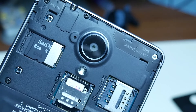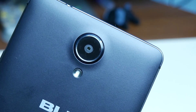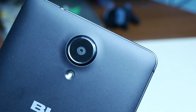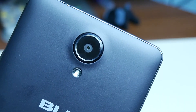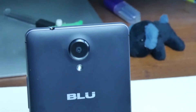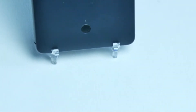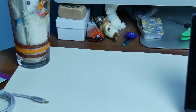It has 16 gigs of internal storage and 2 gigs of RAM, but the 16 gigs can be upgraded via microSD up to 64 gigs. The primary rear camera is an 8-megapixel f/2.0 with autofocus and LED flash, capable of shooting 1080p video at up to 30 frames per second. The front-facing camera is a 5-megapixel sensor with LED flash. It also has a 2500mAh battery, 3.5mm headphone jack, and micro USB, though there is no NFC.